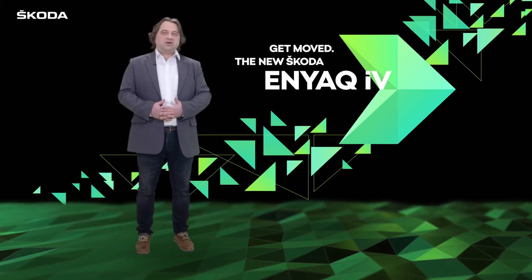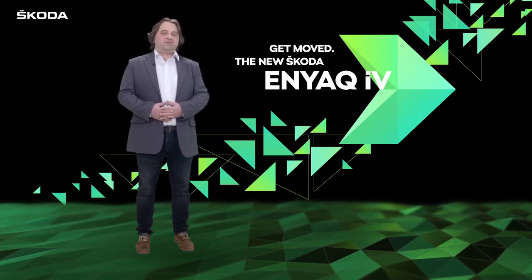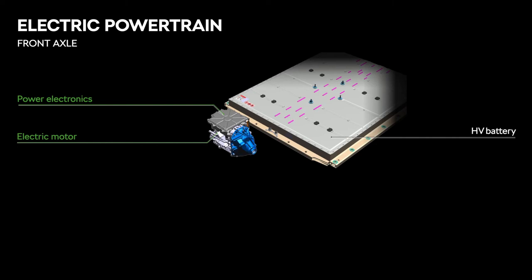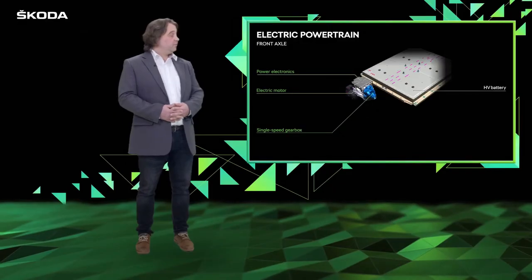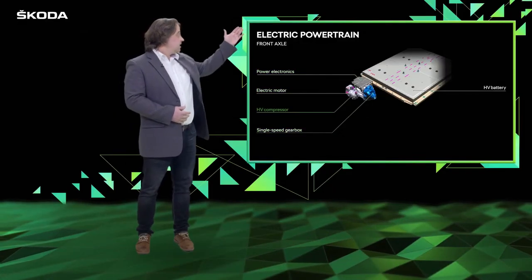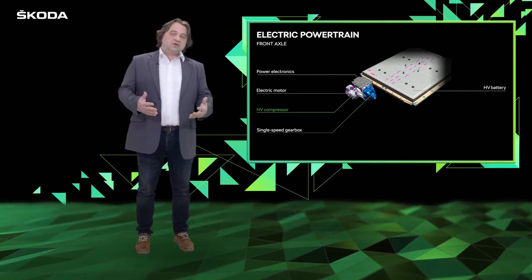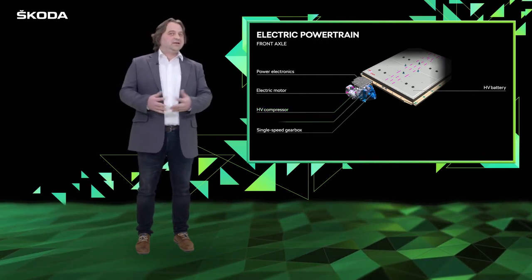On the front axle we can find, for the all-wheel drive version, a second powertrain. In this case it is an asynchronous motor which is connected to a single-speed gearbox and power electronics. On the front of the car we can find some other components necessary for comfort, like the climate compressor and heating system.